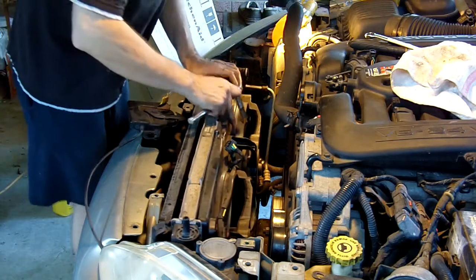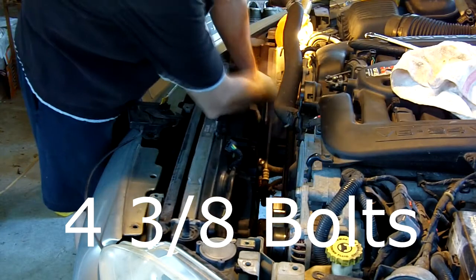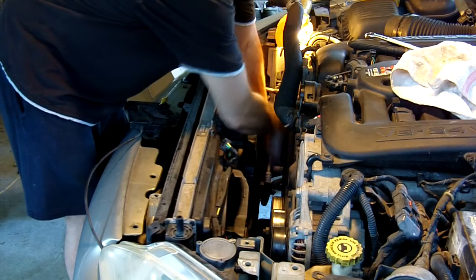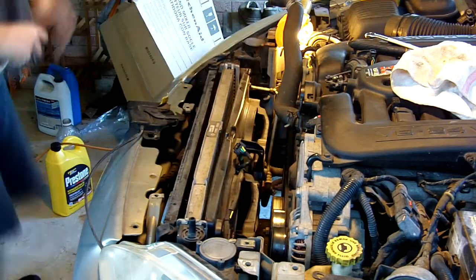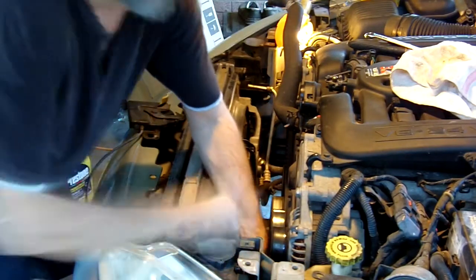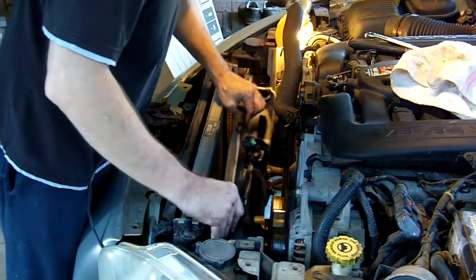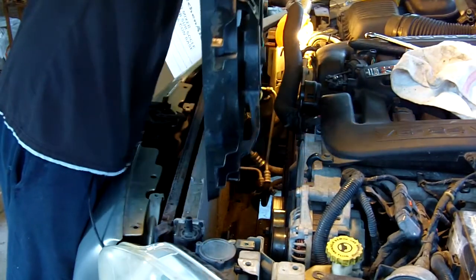To take off the fan unit, we've got four three-eighth bolts that need to come out. I need to pop it. And there's our fan.